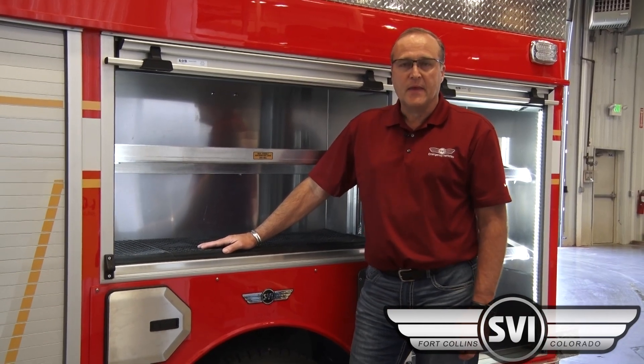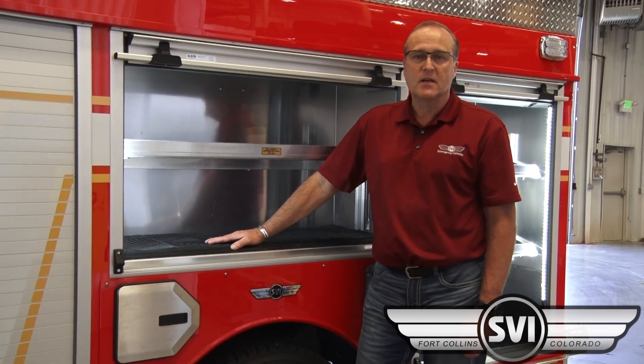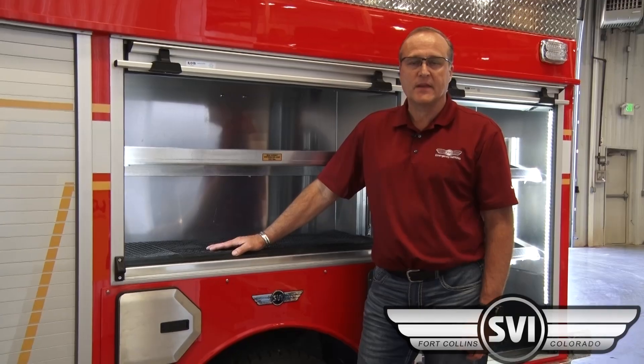My name is Bob Sorenson. Thanks for checking out our new mini pumper built by SVI Trucks. You'll be able to check it out on the web at www.svitrucks.com. Thanks for watching.